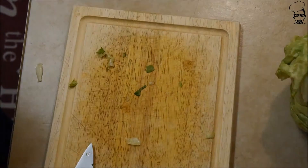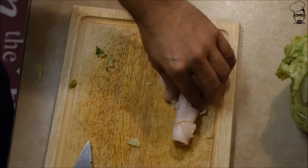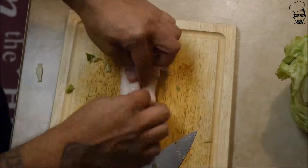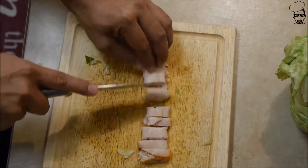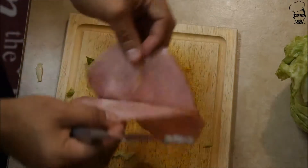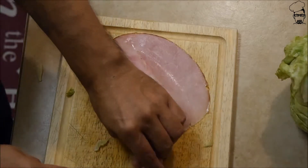Now we need some meat. I'm going to take some turkey, roll it up, and cut some pieces out of it. Roll up your turkey. And we need some ham — roll it up and cut.